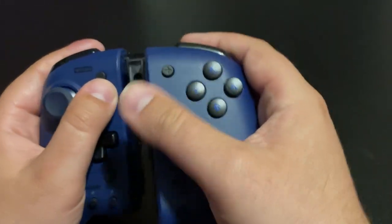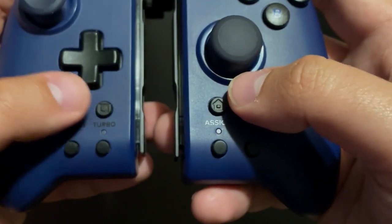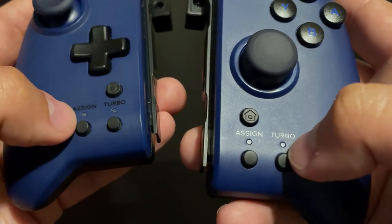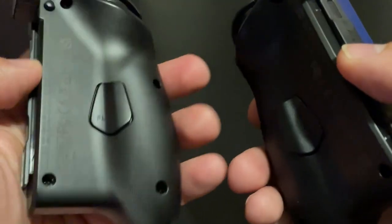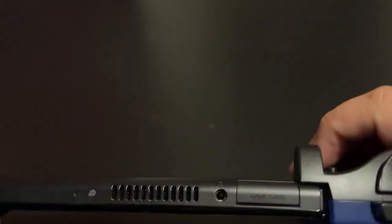Speaking of design, each one has an analog stick, front face buttons, d-pad, plus and minus buttons, home and screenshot buttons, along with turbo functions and the ability to assign a button to the special custom triggers on the back of the controller. On top, we have triggers in a sort of Pro Controller style.